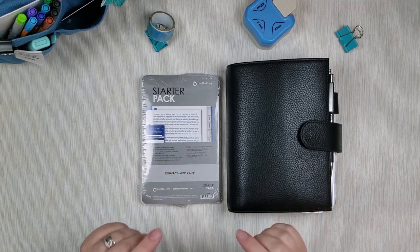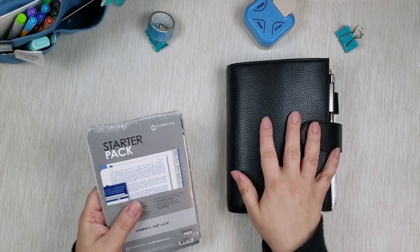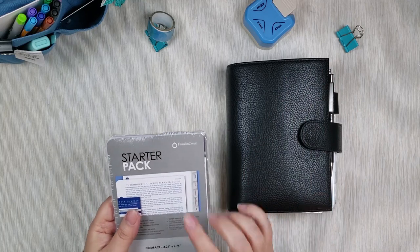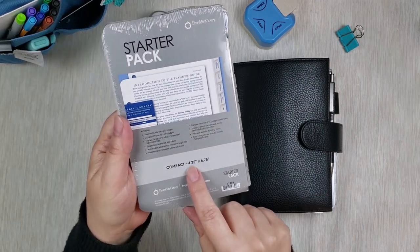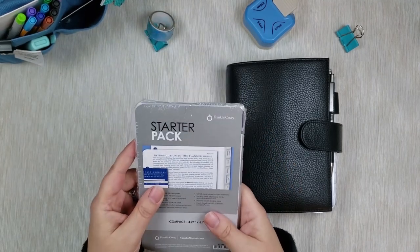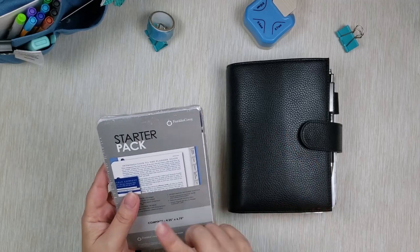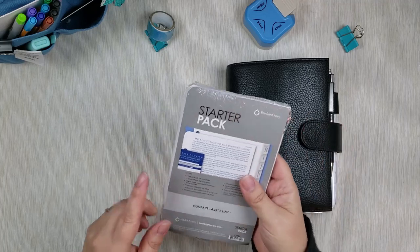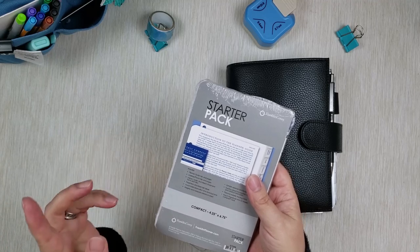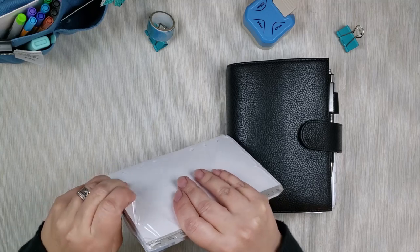So let's open this up. This one is in compact size because this planner is Modern Personal, and Modern Personal fits Franklin compact size which is four and a quarter by six point seven-five inches. They also have classic size and pocket size - classic is bigger than this, about half page, and pocket is smaller, about the same size as an A6.